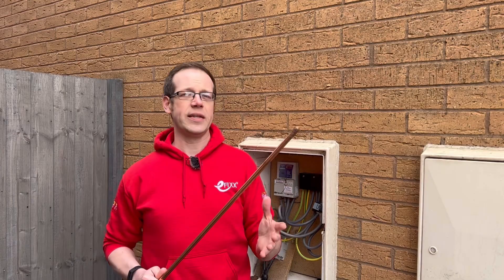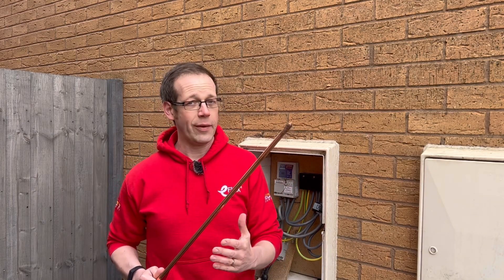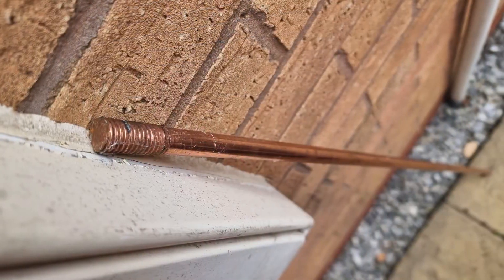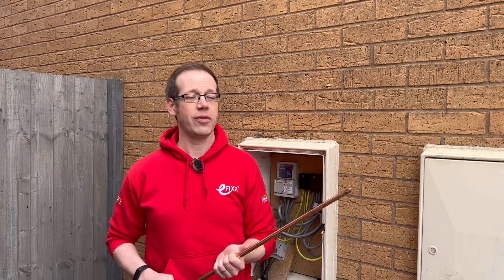The addition of an electrode to a TN earthing system when completing any new work may not currently be essential. However, if this is the direction of travel, it may well help future-proof the installation and, correctly installed, it certainly isn't detrimental to the installation. If you'd like to know more about Schneider circuit protection, please check out this video right here, and thank you very much for watching.